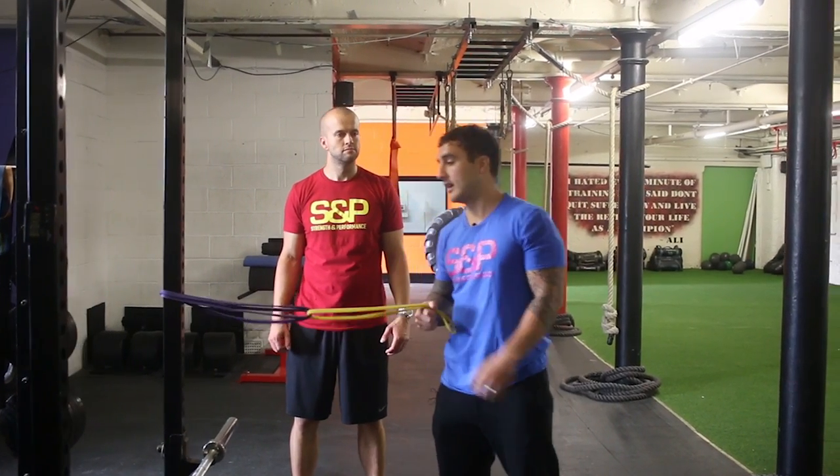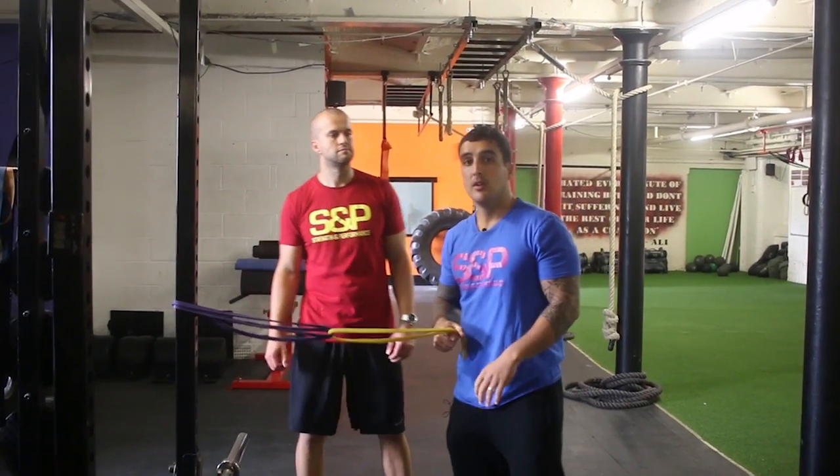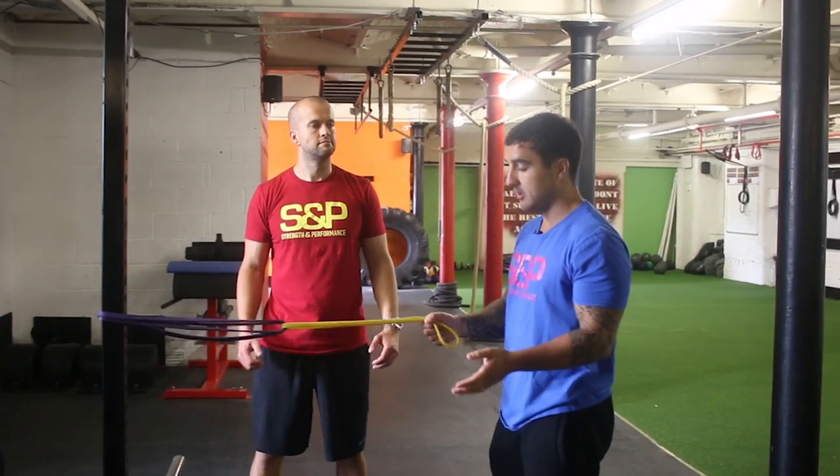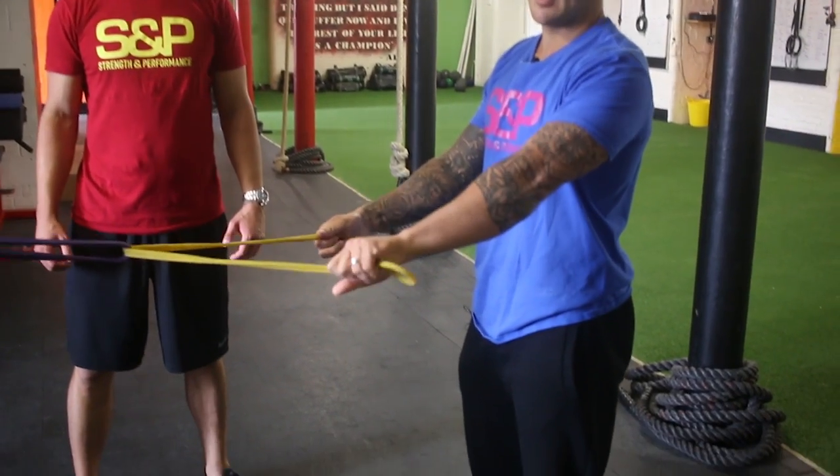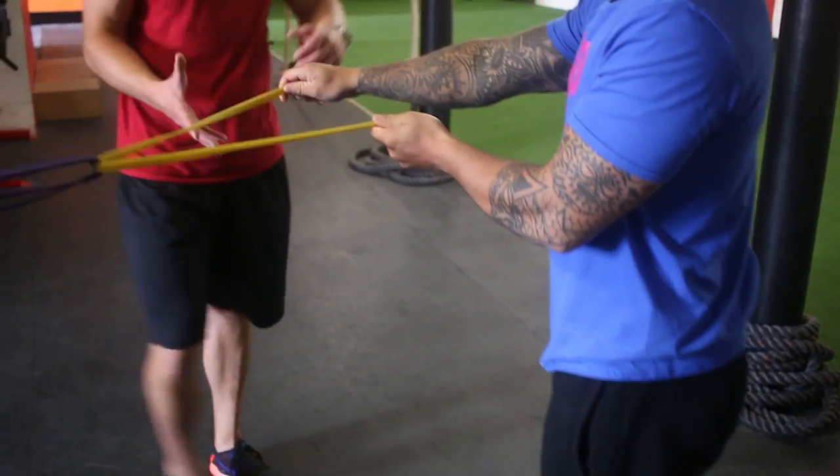Hey guys, the next one is what we call a Banded Scarecrow. So similar to the face pull, except this time you're going to go for a slightly different grip. You're going to have your thumbs facing forward and have your pinky on the back. So Z, if you take hold of this.